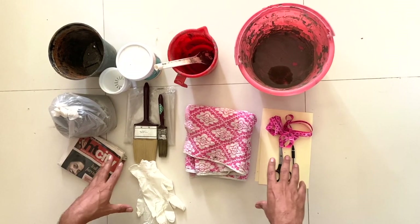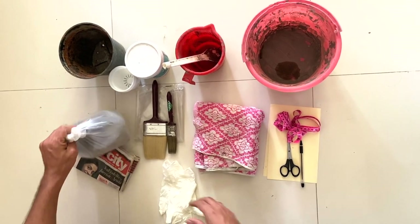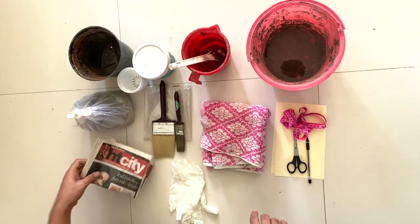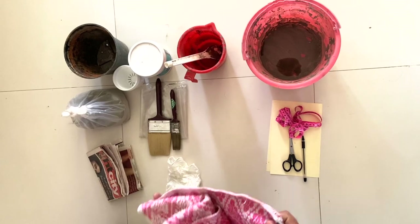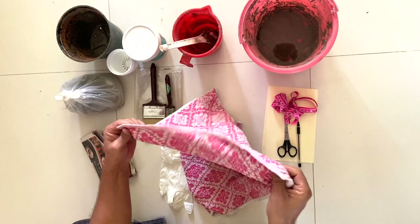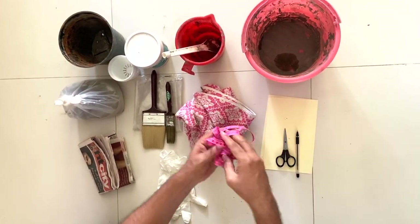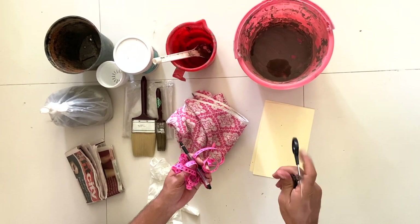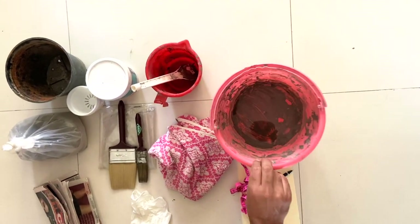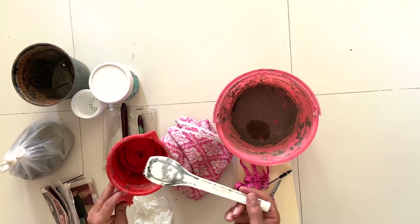These are the things we will need to make the flower pot hangers. Starting with a pair of gloves, because we will be working with cement. Then cement — you can get about 2 to 3 kilos. We will also need newspaper, a thick piece of cloth — remember, you need a very thick piece of cloth like a towel. A thick piece of cloth will make your pot very sturdy. Then a measuring tape, a pen, a pair of scissors, and a few pieces of paper.